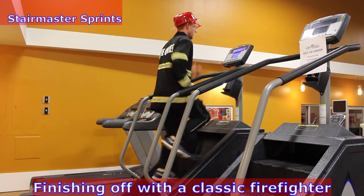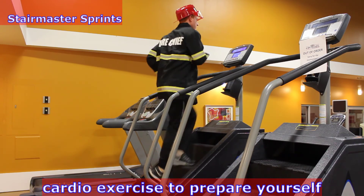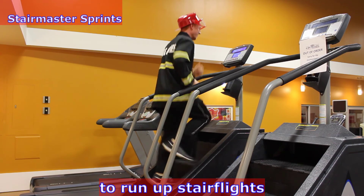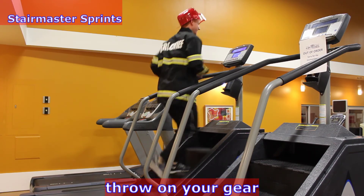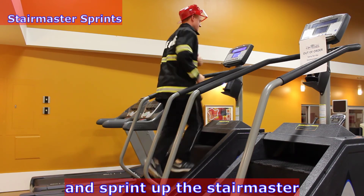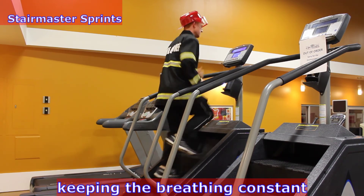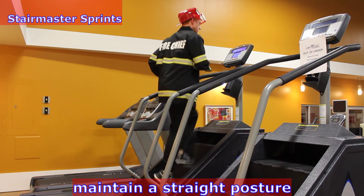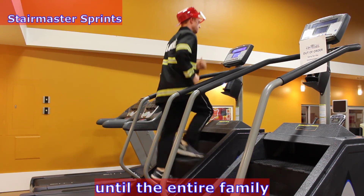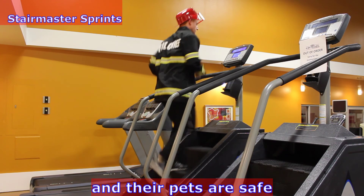Finishing off with a classic firefighter cardio exercise to prepare yourself to run up stair flights. Throw on your gear, turn the speed up as high as you can, and sprint up the StairMaster keeping the breathing constant. Maintain a straight posture and don't stop until the entire family and their pets are safe.